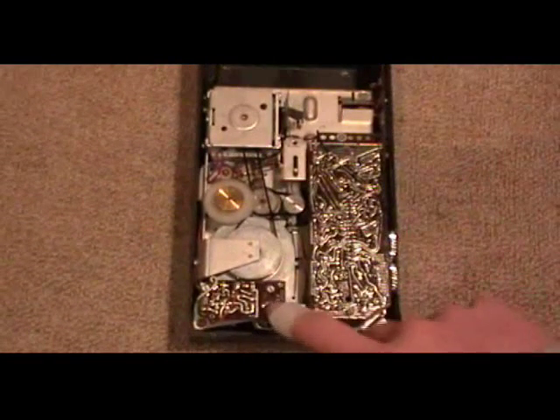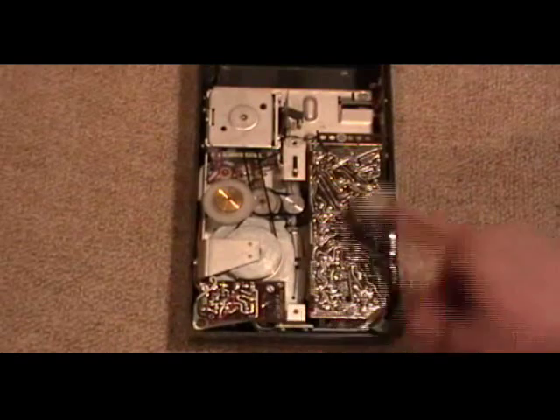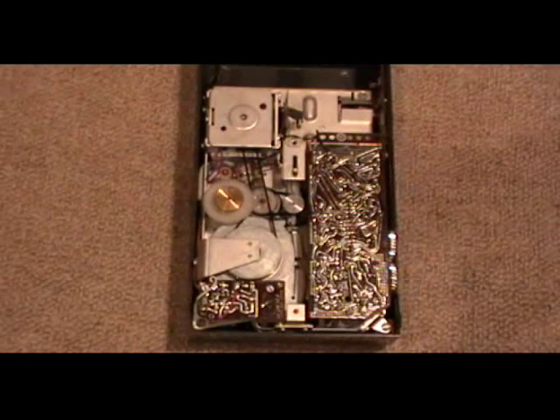We have a little circuit board for the speed control of the motor, and a big one for the amplifier. And that's basically it.